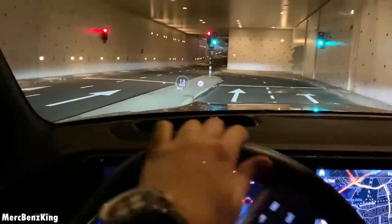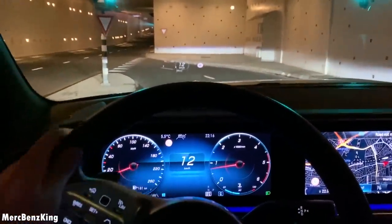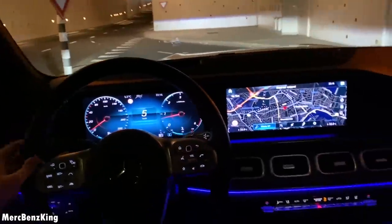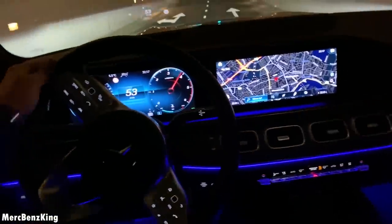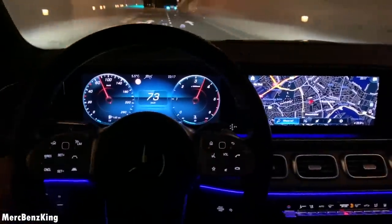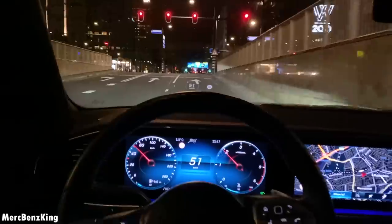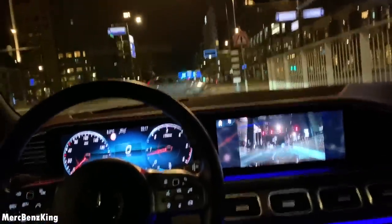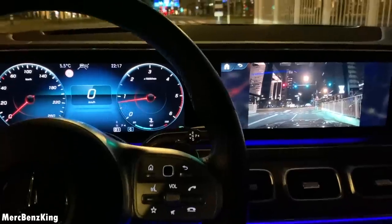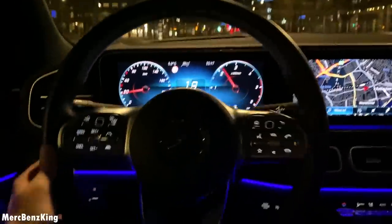And this is the 400D, so 330 horsepower. And if you approach a crossing, the live camera will appear.